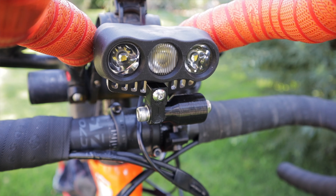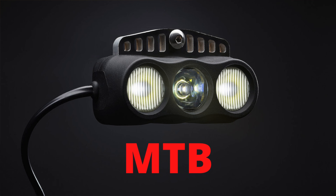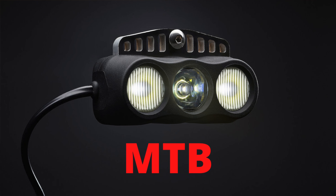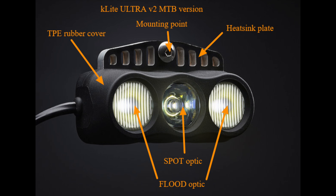Next up is the light itself. K-Lite currently offers three versions of the Bikepacker Ultra V2 dynamo light: mountain bike, gravel, and a low drag road model. The gravel and mountain versions are both 1300 lumens and optimized for 8 mph and under. The only difference is the lenses on each of the three optics. The MTB version uses two flood lenses on the outer lights; above 8 mph a spot lens kicks in the middle throwing farther down the trail. The outer optics create an ultra-wide 180-degree beam which K-Lite says eliminates the need for a helmet light, and it also creates a wide stand light. K-Lite markets this model toward people doing races like the Tour Divide.